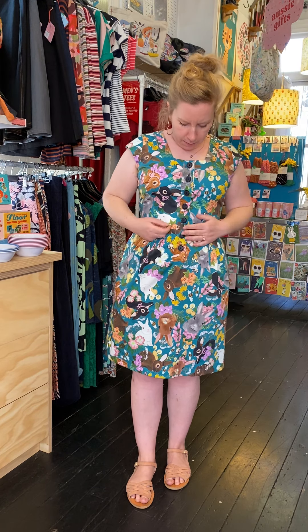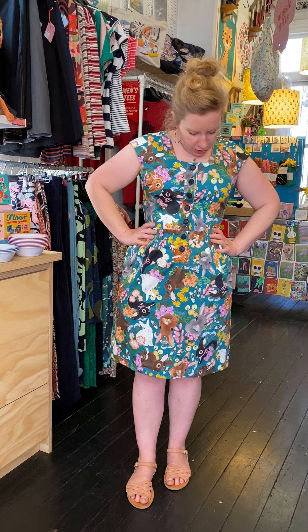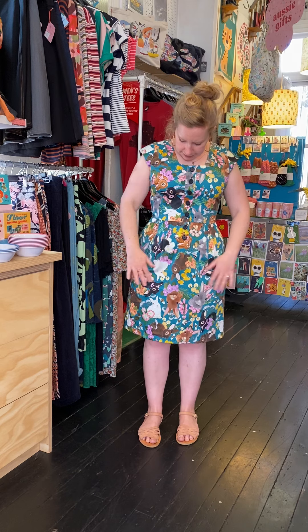I'm wearing a small at the moment — I generally always wear a small or extra small in our stuff. I would say this is a firm-fitting small for me, so if you're bigger in the bust you might want to size up. The sateen will come up a little bit small, so in comparison to a jersey for example, this is slightly smaller. Keep that in mind and definitely have a look at the measurements before you buy your size.